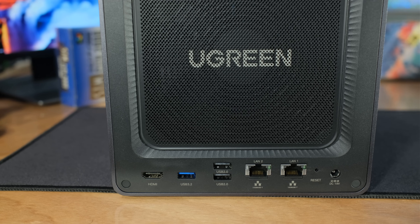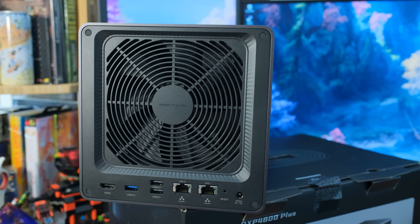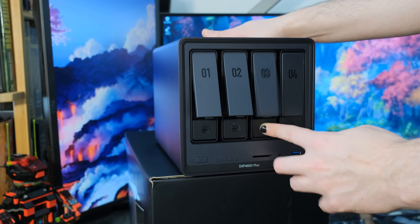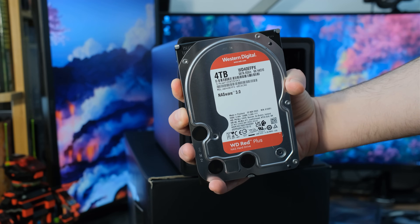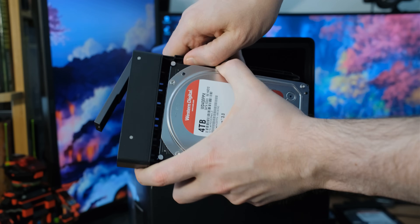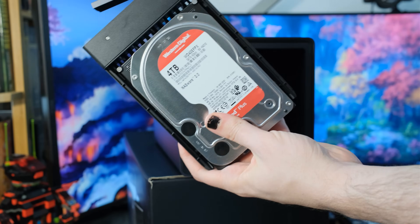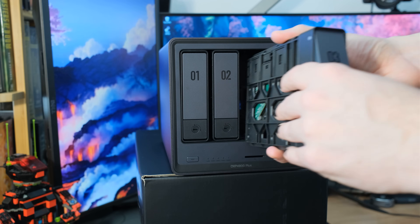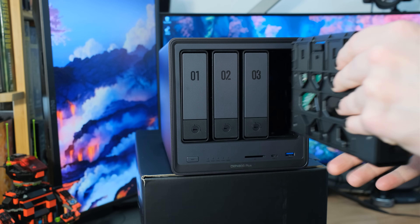We also have two USB 2.0 ports in the back for keyboards or whatever you want to plug in, a USB 3.2 on the back, and an HDMI. Above that is a nice magnetic mesh screen to help keep dust out, with the UGreen logo on it — very easy to take off and clean since it's magnetic. On the front we have four SATA drive bays. I have four 4TB Western Digital Red NAS drives installed — thanks to UGreen for sending those over for testing.